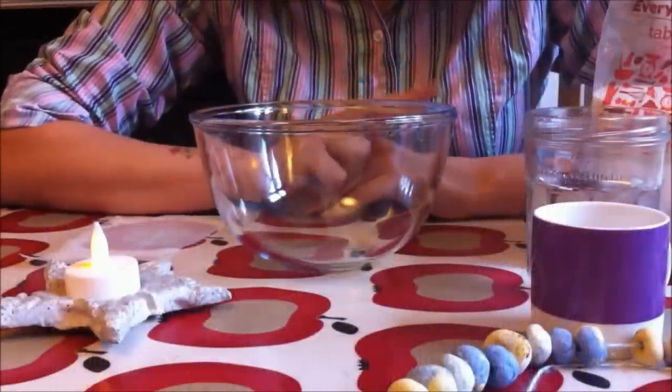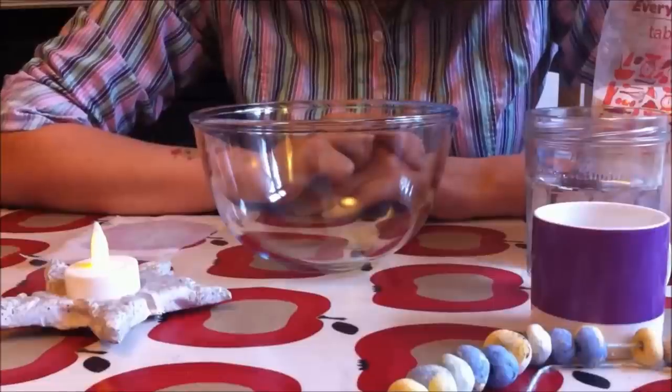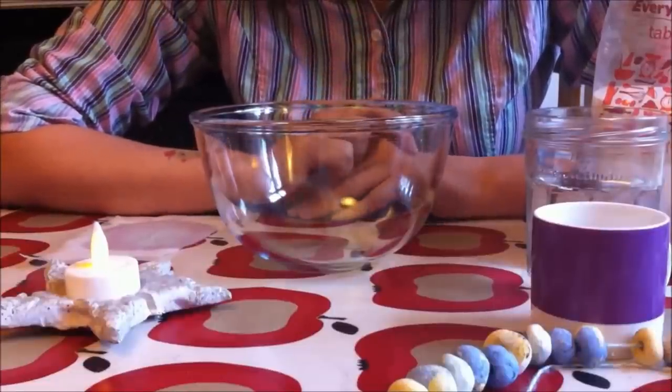To make salt dough, you need three ingredients: plain flour, salt — obviously, it's salt dough — and some water.